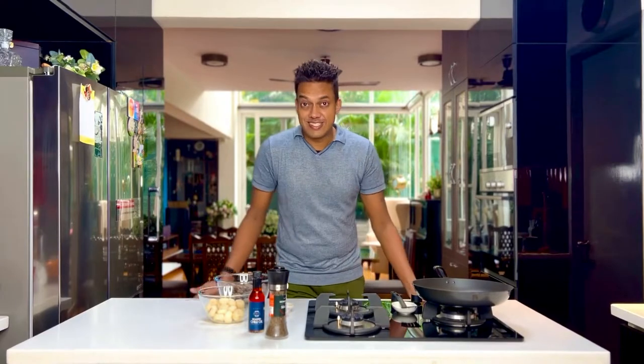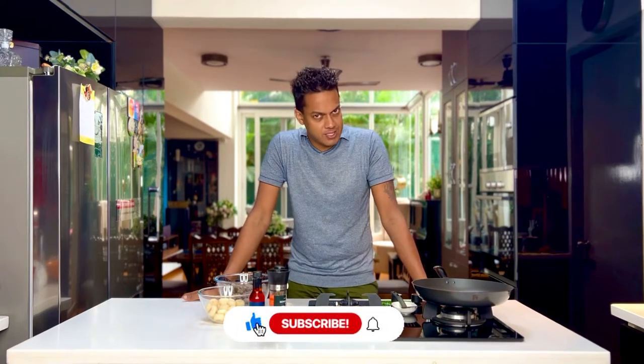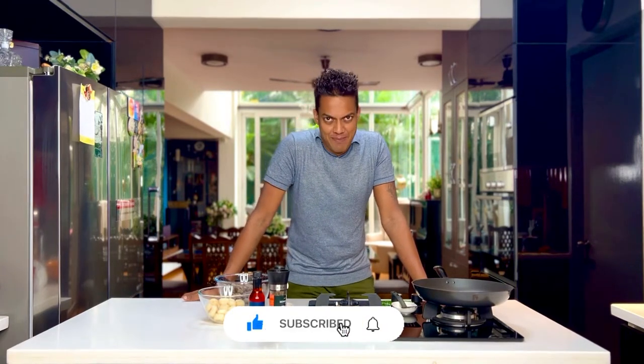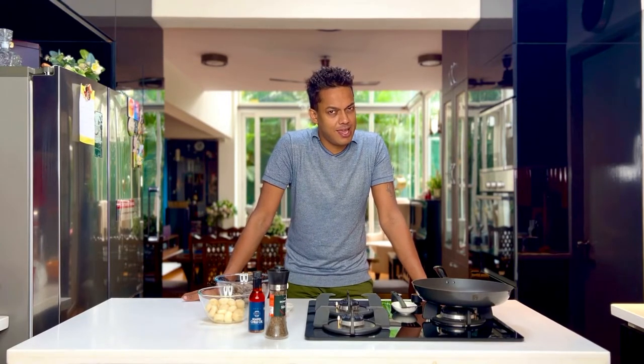Stir fry obsessions and me run really deep because it's my saving grace to a quick fix meal. Don't forget to subscribe and hit on the bell icon as I take water chestnuts and fingerling potatoes and create the most fantastic stir fry.